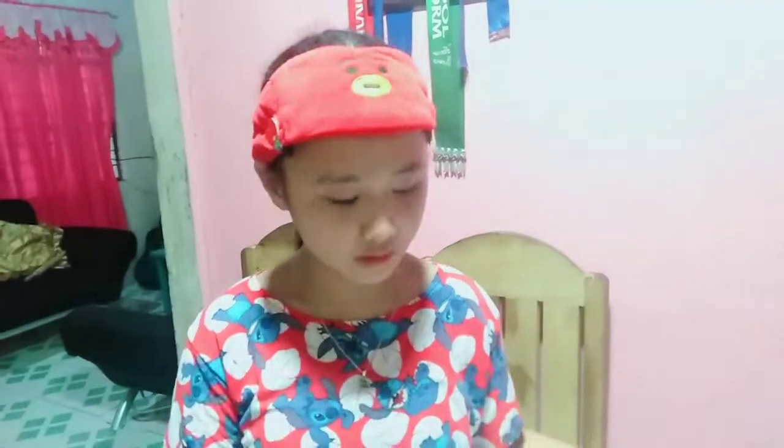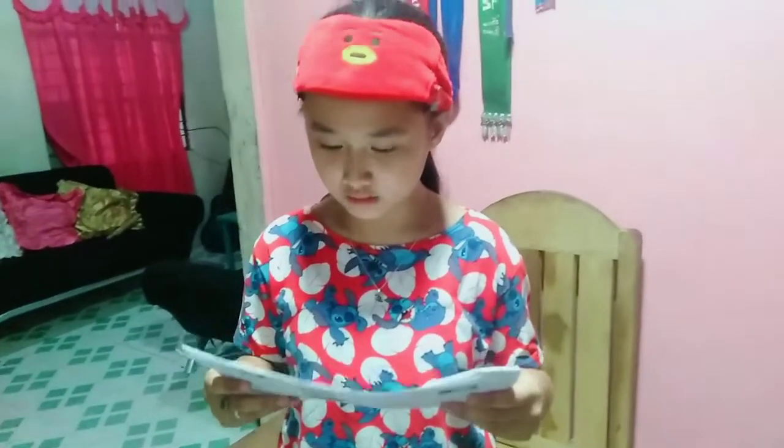Hello, welcome back to Jillian's Kitchen. May I read you the activity in TLE 8 that I'm going to do: Performance Task 2, Lesson 2.